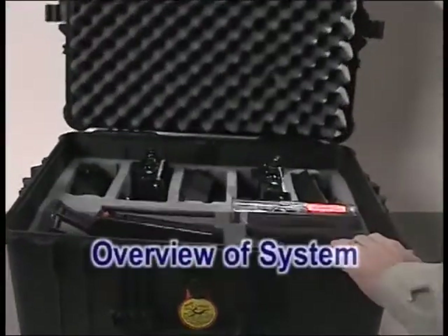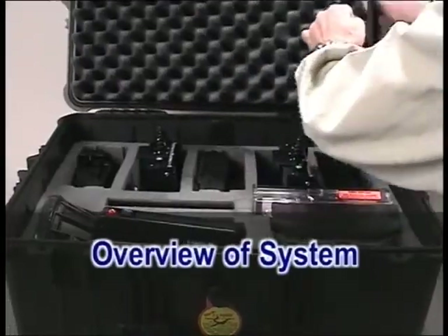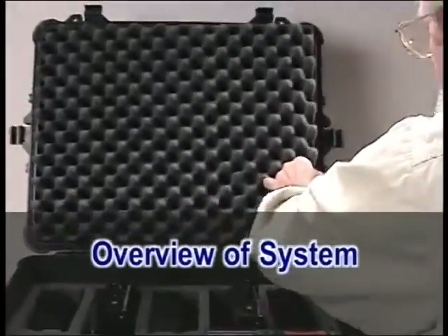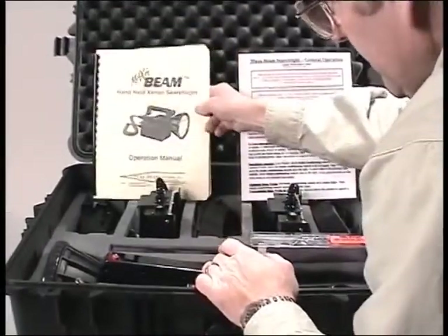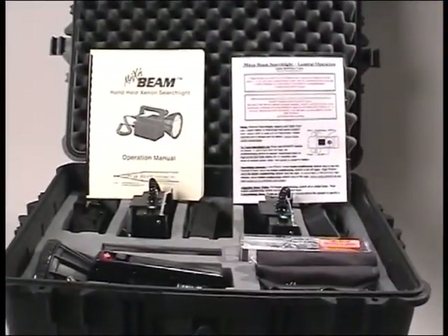This kit has the capability of providing continuous operation of the searchlight, since the charger battery combination allows for a fully charged battery to always be available before the battery in use is discharged.